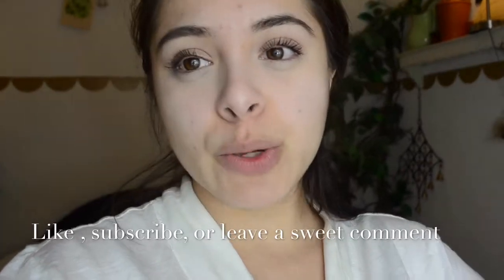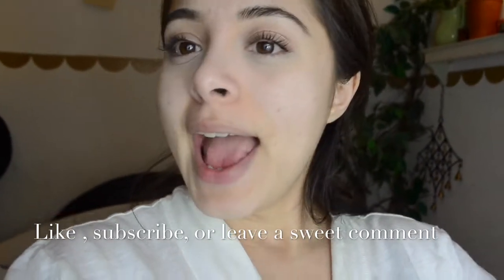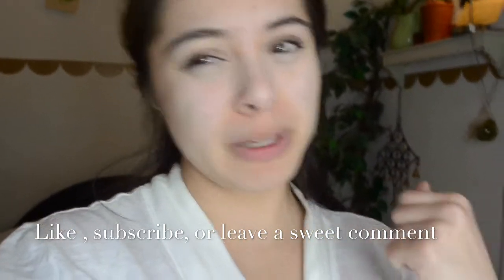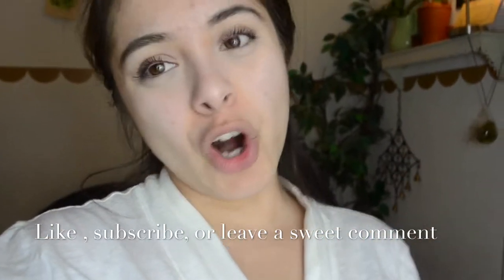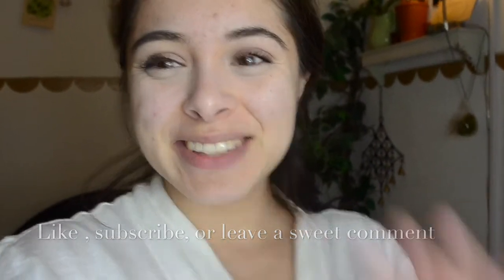And don't forget that this Dead Sea Mud Mask could be for a guy or a girl, so don't be afraid to try it guys — you can use this stuff too. Don't forget to like, subscribe, leave a sweet comment. Love you guys. Have an awesome day or night, wherever you may be, and I hope to see you guys next week. If you do not see me next week, it's probably because of work, ministry, and college. Bye! Love you guys. Bye.